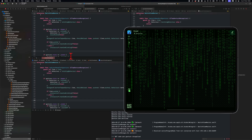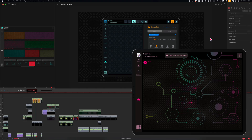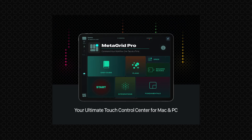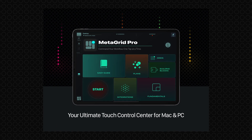The GesturePad is not just a new tool — it's a new way of thinking about interacting with your creative projects. Thanks for watching and enjoy MetaGrid Pro with the GesturePad, the ultimate all-in-one touch control centre for Mac and PC.